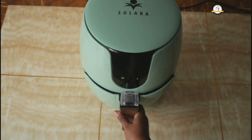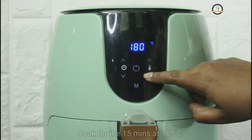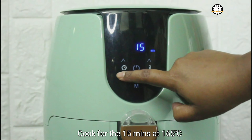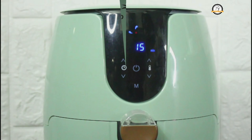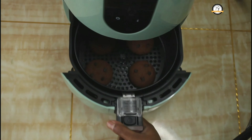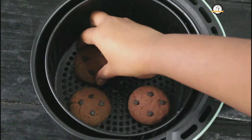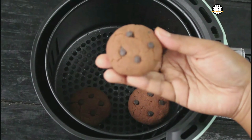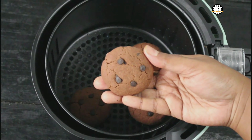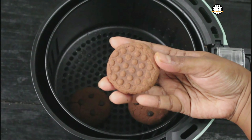Here I am going to use the Solara air fryer, which is sleek, space-friendly, and very easy to cook with. Grease the basket, place the shaped cookie doughs inside, and put the basket back in the air fryer. Switch it on — using manual settings, cook at 165 degrees Celsius for 15 minutes. Once the timer is done, you will hear a long beep, and then you can take them out.